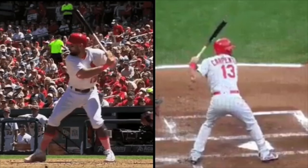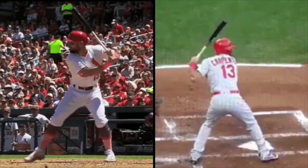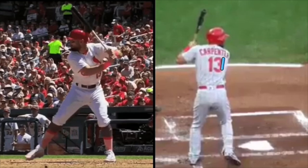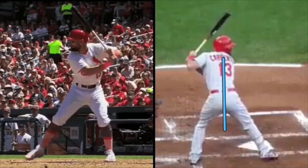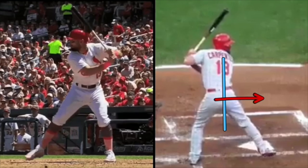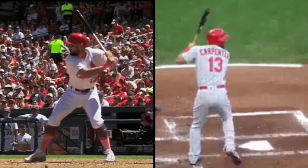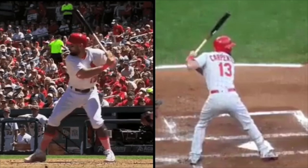The things that really stand out to me with Carpenter are a couple of things. I think more than a lot of players in the league, he really stays — he's got a lot of weight on his back leg. When he strides and lands, he's really around this back leg right here, and he's back. He's not getting very forward into that lead leg. He moves himself forward, but he's not jumping to his lead leg. We talk a lot about trying to stay in the back hip, and he really does a good job of staying in his back hip and not shifting to his front side too early.